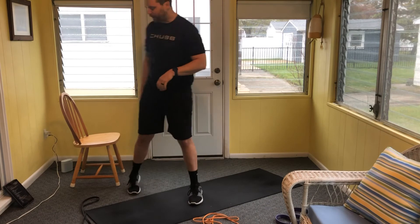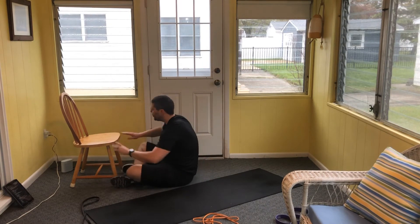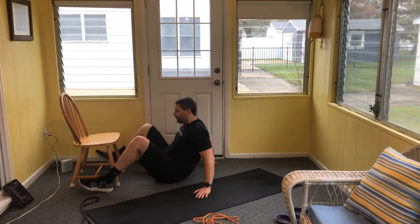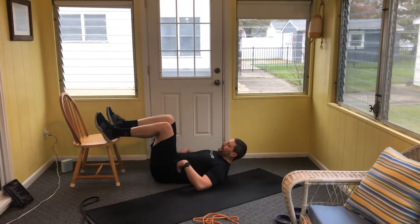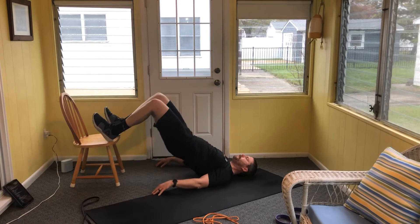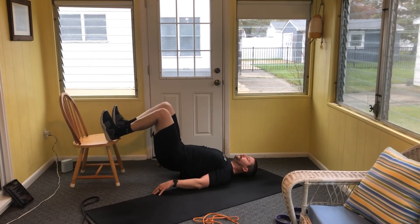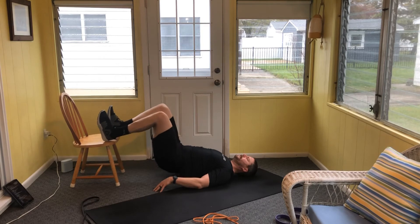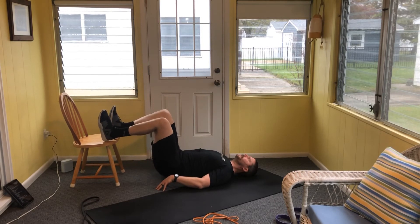When you're ready, come to the floor for our elevated glute bridges — finish up your set if you haven't already. Tight squeeze every time, 10 total reps. Starting in three, two, and one — let's go. Through all ten reps, holding at the top each time.